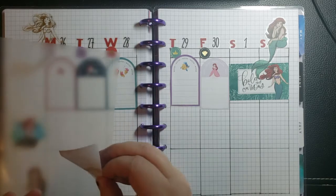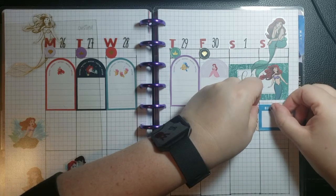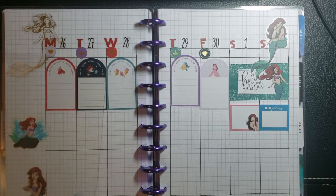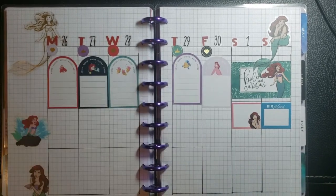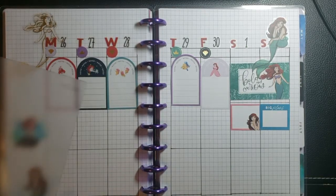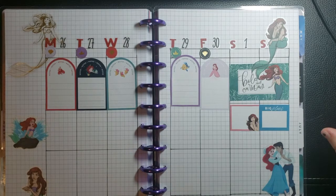So yeah, this is my spread. I would like to do more with these stickers, but I'm not quite sure if I'm going to. It's nice that I can pre-plan with these things, but I'm not quite sure yet. I wish I could just get through a sticker pad and not have any problems.